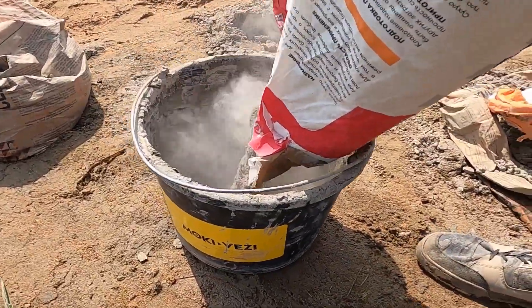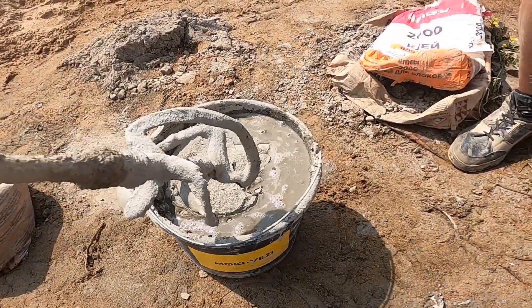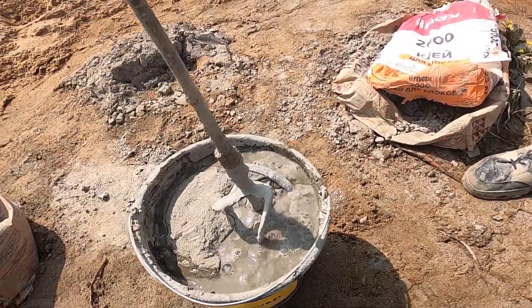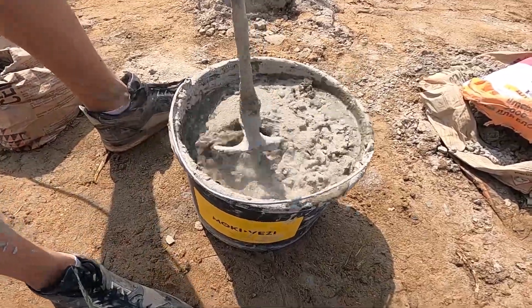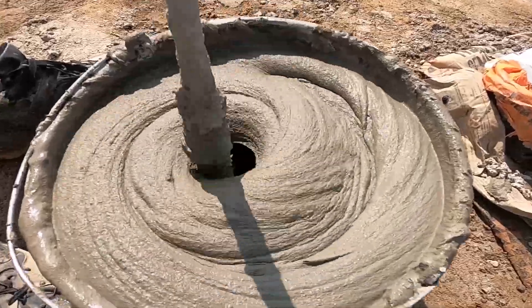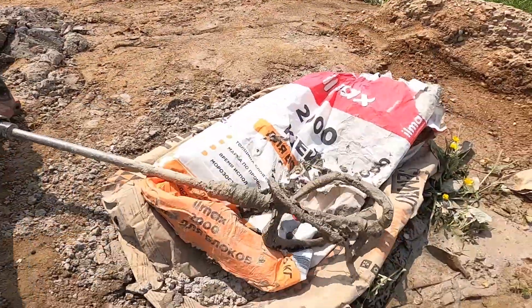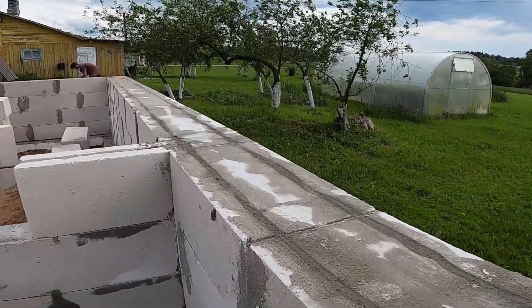One more job with these channels — we need to fill them up. For that, we're mixing up the same thin bed glue we've been using for the blocks. Only difference: this time we make it a bit wetter so it flows easier and fills around the rebar properly. The glue locks the steel in place and gets rid of any gaps. Those channels run through the whole wall and they've got to be packed full. And just like that, the channels are packed and ready for the next course.